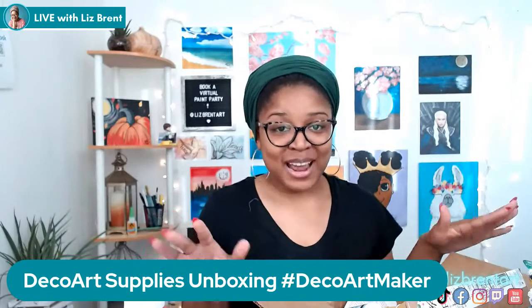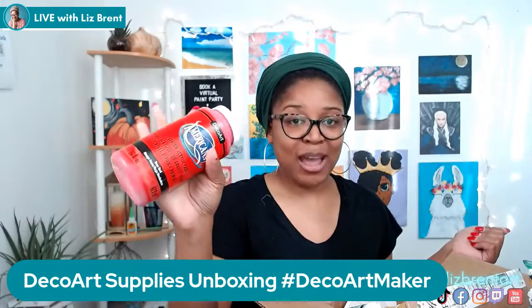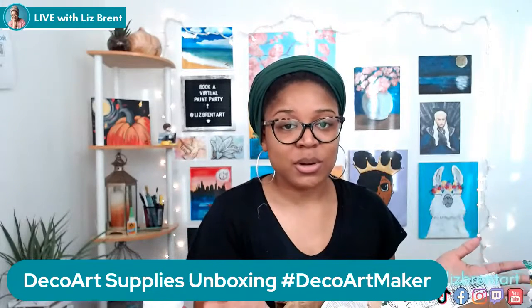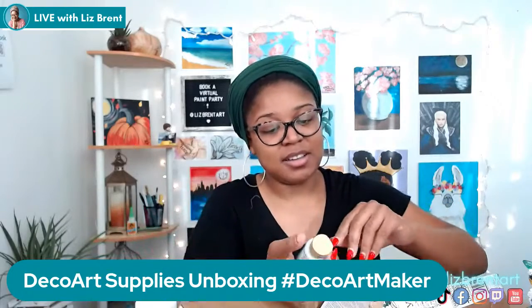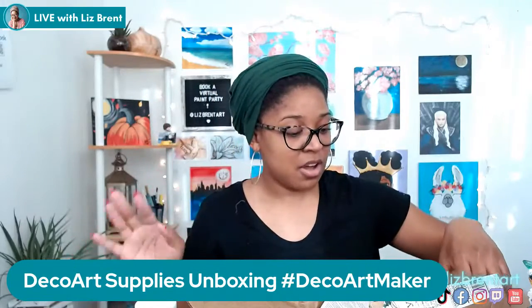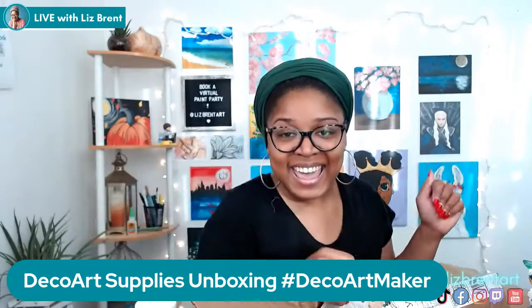So here's what I got. First, they sent me this Americana brand premium acrylic paint in the color True Red — a big nice bottle. These are really good for painting on wood or canvas. They do dry quick, like most acrylics, but they're great for crafts and canvas paintings. I also got Blue Chiffon, Bright Orange, and Brilliant Purple. A lot of people like these acrylics because they come in a wide range of colors so you don't have to mix your own.